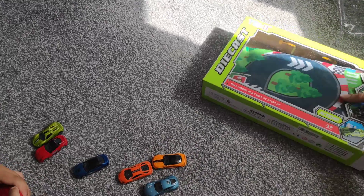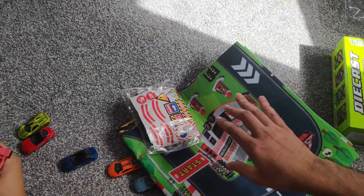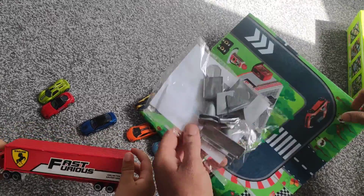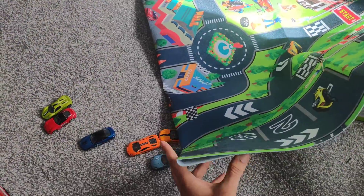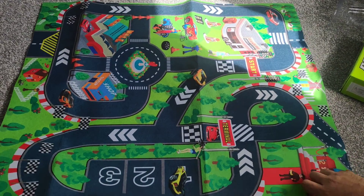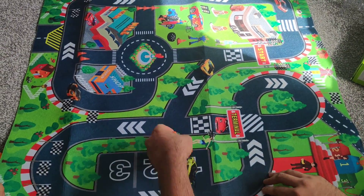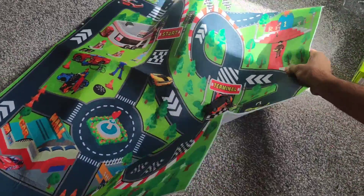They also give us a mat which comes along with the box. We've got the tiny accessories and this is the mat. Beep, I'm driving the truck! So this is the mat — it's pretty big, alright for little kids. And you can see on the mat, it shows images of different cars as well, so the kids can enjoy playing on this.